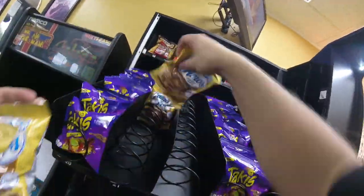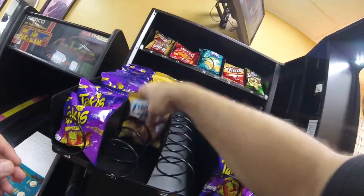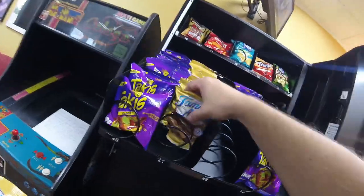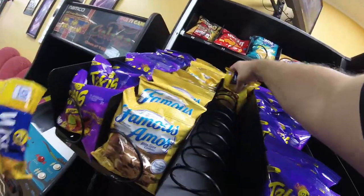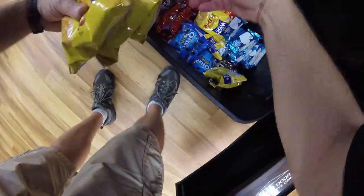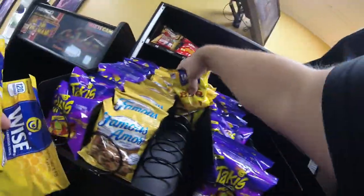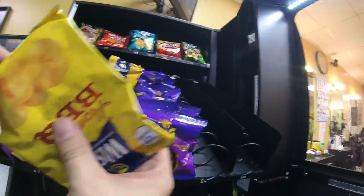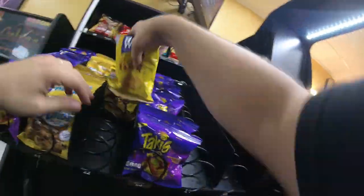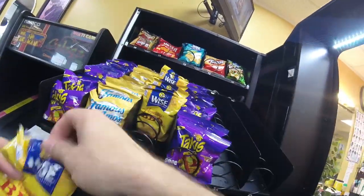If you follow our community tab, you probably saw some pictures we uploaded with all of our bottle inventory ready to go into that machine. If you subscribe, you'll see our community tab posts where we share what's going on behind the scenes. Getting that middle row stocked up — you can see lots of Takis, Famous Amos, barbecue chips, and cheese doodles.